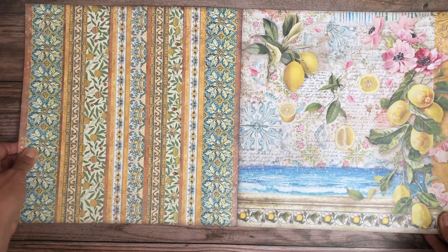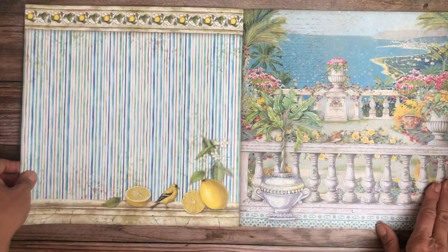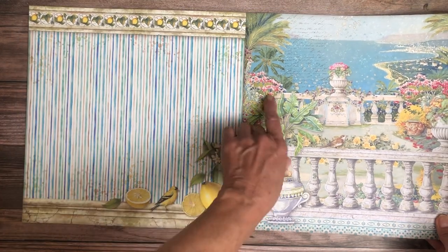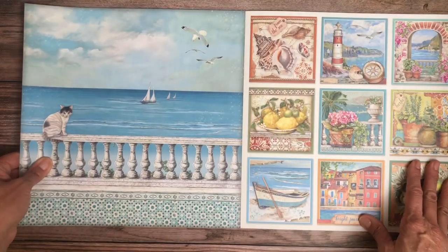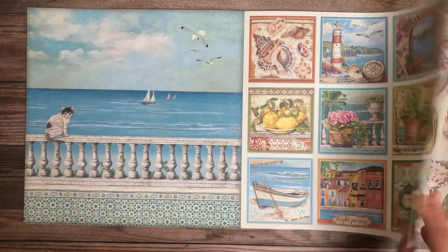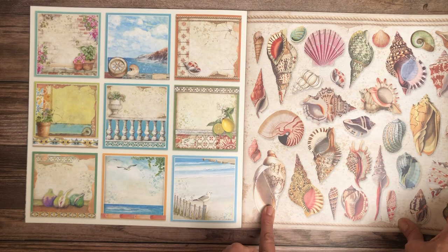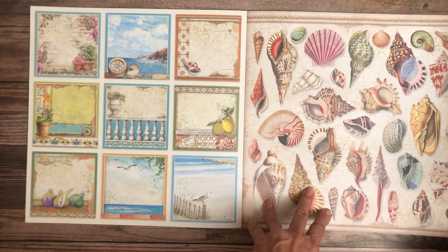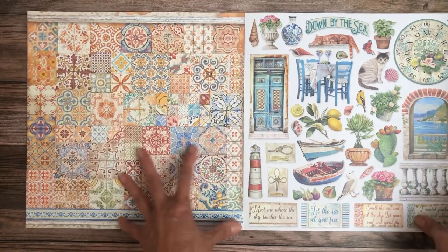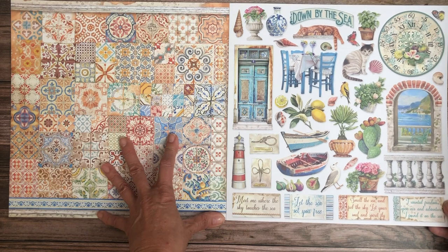Okay, that's your lemons — looks very Italian, I like it. Maybe it is Italy, because this definitely doesn't look East Coast. So we've got a little bit of both. Oh, I like that — we could do a lot with this. That looks much more European. So it's got a little bit of everything, down by the sea.